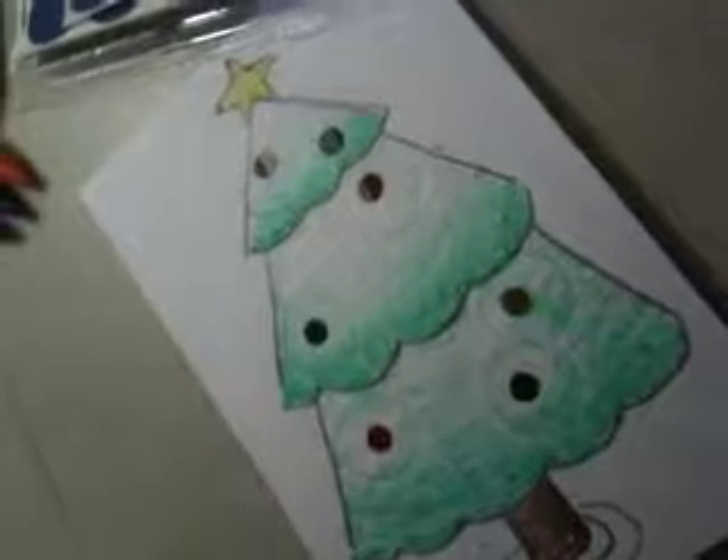I hope you like it. See you next time. Bye!